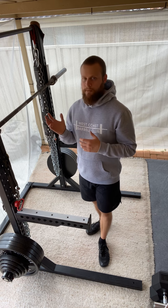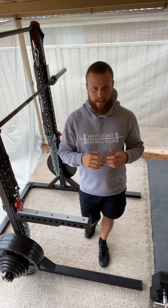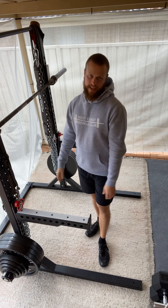For those of you that aren't familiar with any movement that has been programmed for you, including the high bar squat, you can always reach out to me — I'm always here to help. Thank you very much for watching, that's our high bar squat.